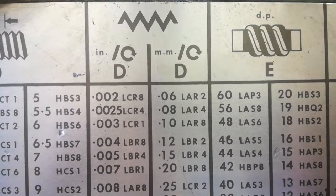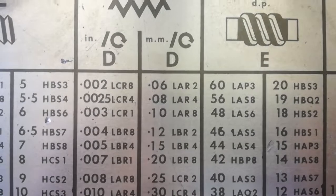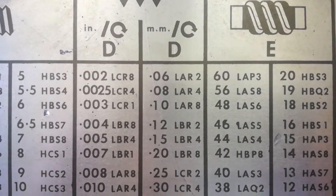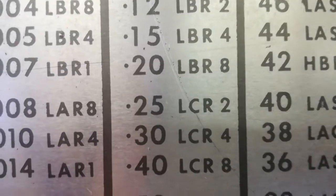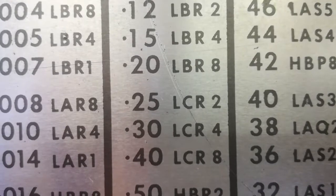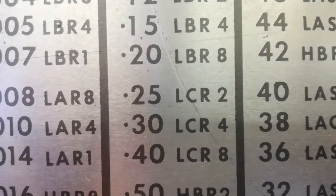We are planning to do a feed rate of 0.25 mm per rev. As you can see, the feed rate of 0.25 mm per rev has a code of LCR2.